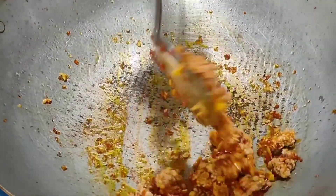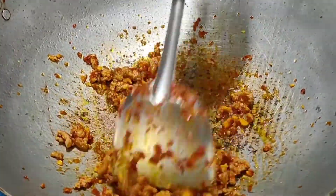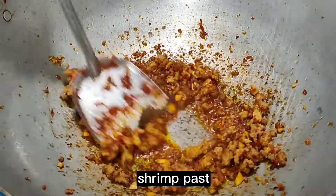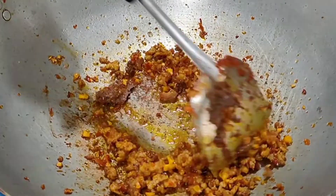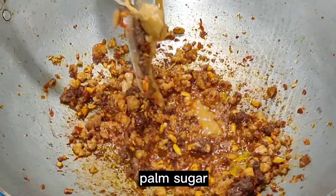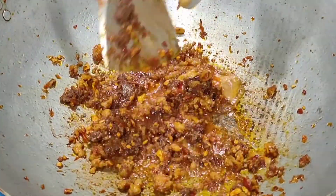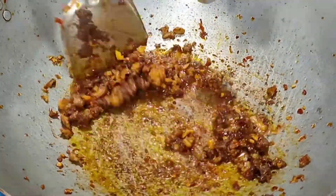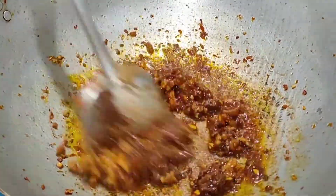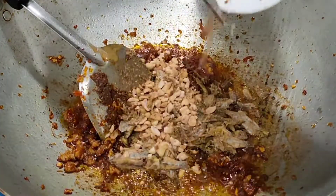We'll get some extra strength. I'm going to put a little bit in the pan.